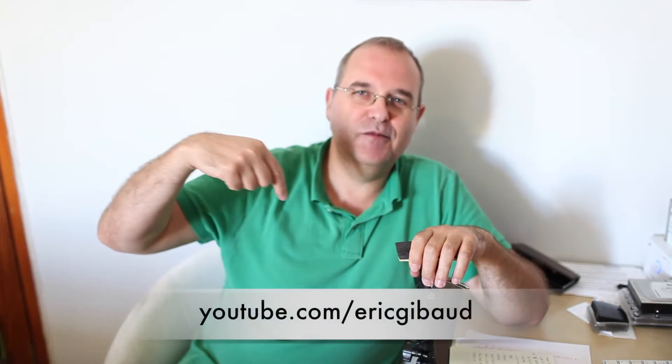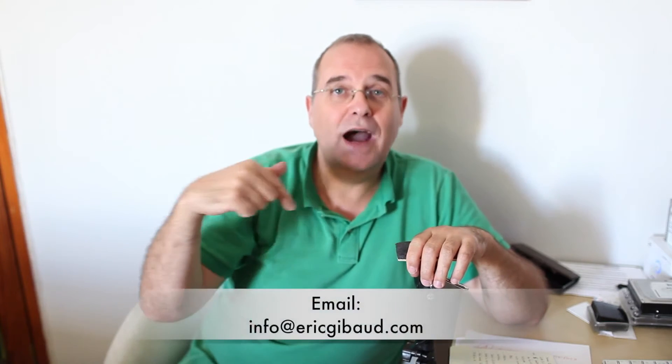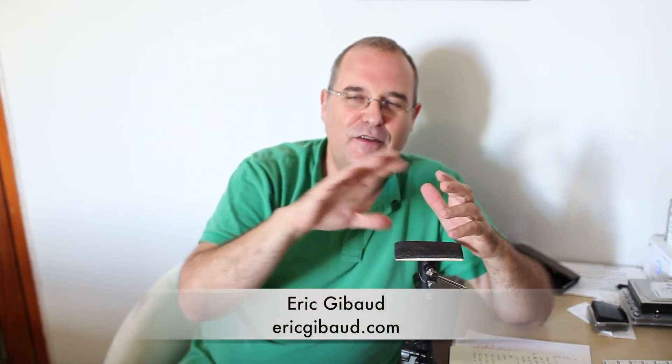Please subscribe to my YouTube channel at youtube.com/ericjibaud, visit my website ericjibaud.com, and if you have any questions send me an email to info@ericjibaud.com. My Facebook is facebook.com/ericjibaudphoto, my Instagram is instagram.com/ericjibaud, my Twitter is ericjibaud, and my G+ is ericjibaud. It's all written below the video anyway.